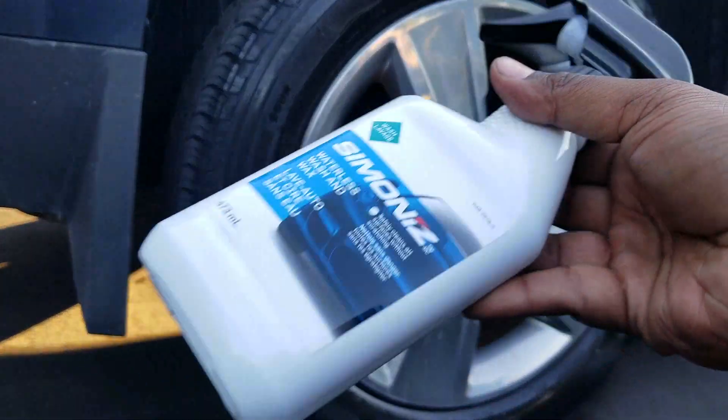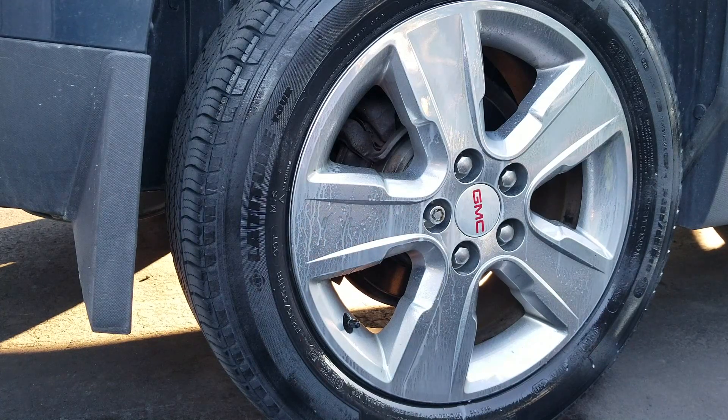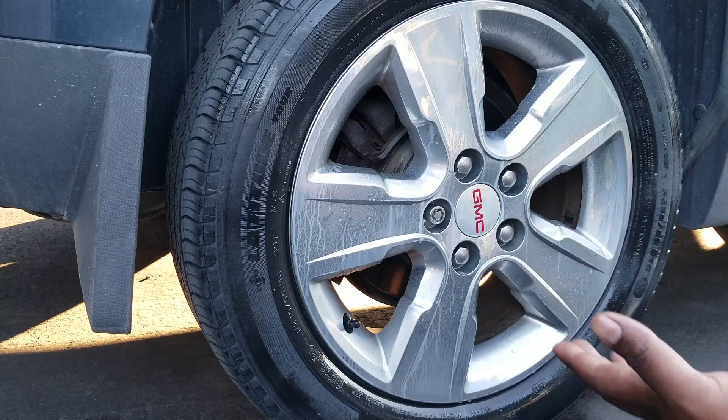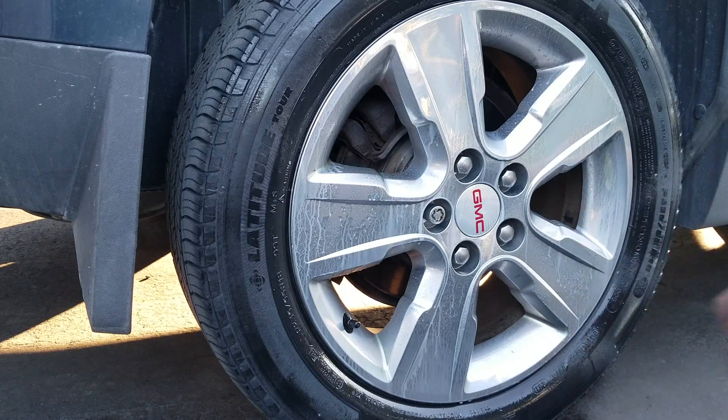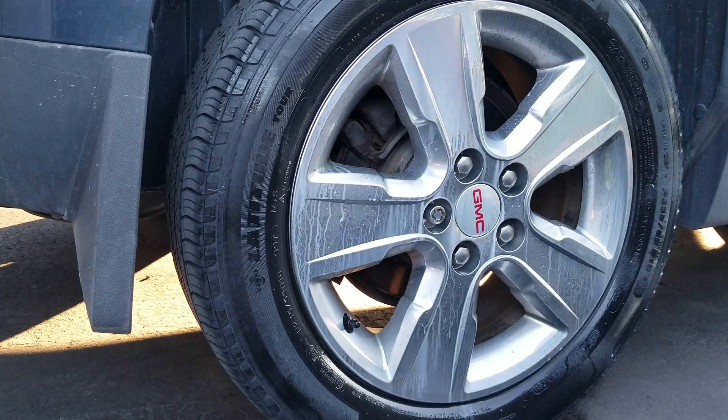Some products have different directions — this one you just spray on and leave, but some will have specific dwell times before you wipe it. When looking at dwell times, it's all relative to how you work with the body of a car. Modern rims these days are all clear-coated and painted in the same manner as the body of a car, so you treat them in the same way. Only older rims would be different; all current regular cars use the same idea.